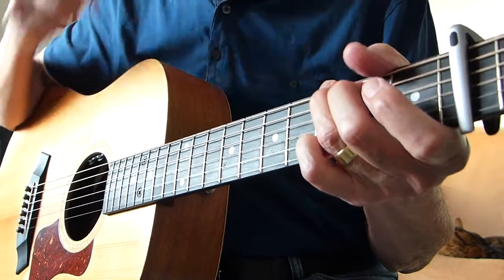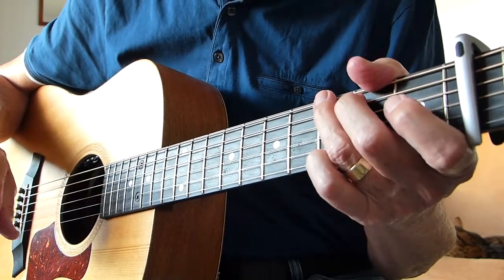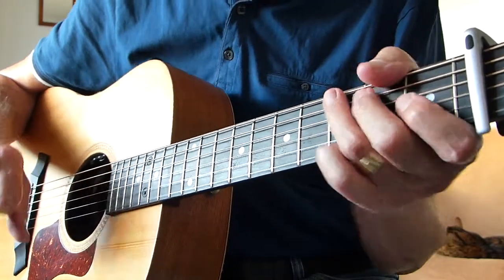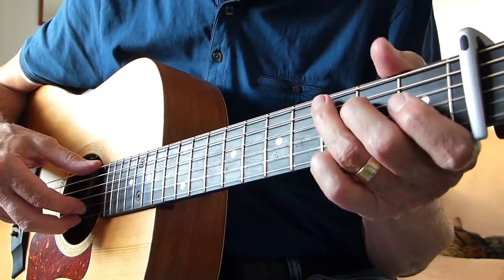I've got a question from one of my subscribers, basically asking — I think the gist of the question was, if I understood it right — is that the pattern for the picking all the way through the song? Well, no, it isn't. He only does that when he's playing the G chord.